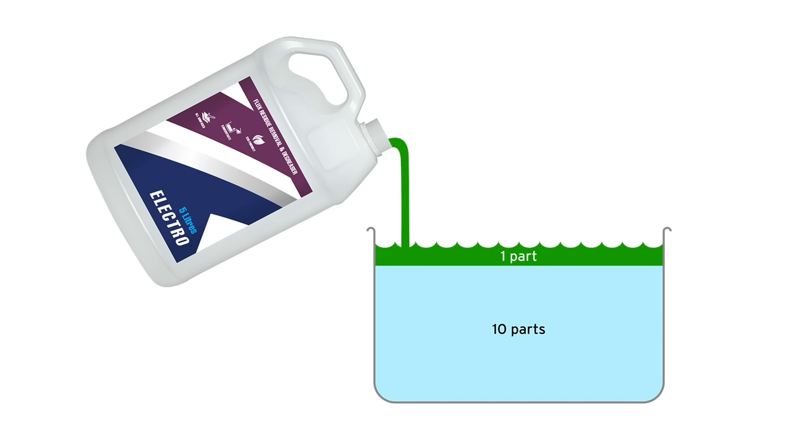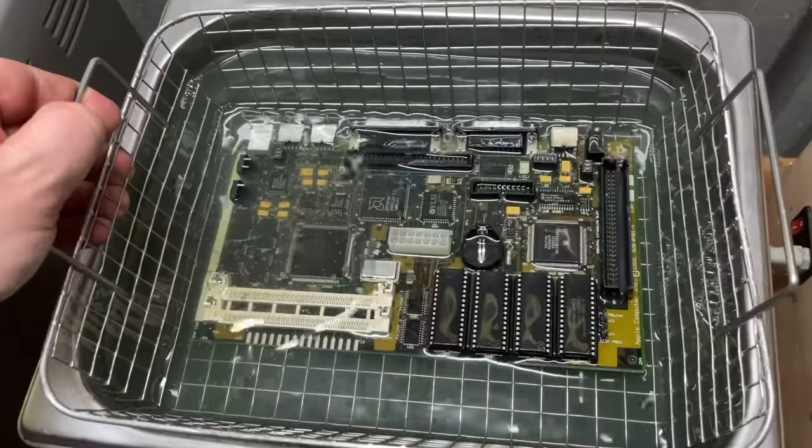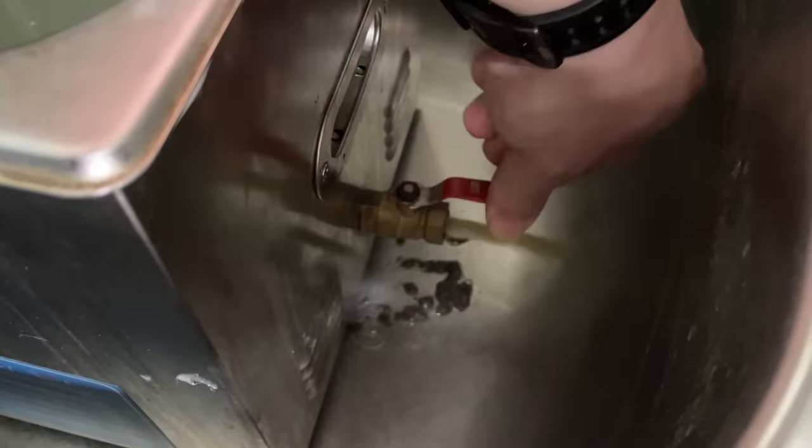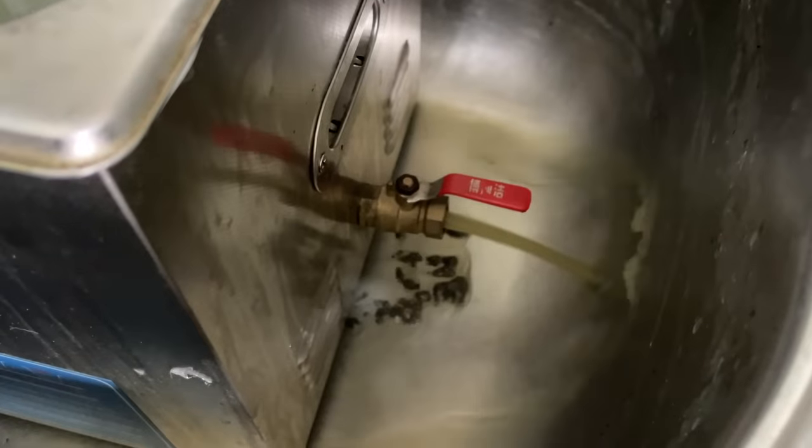This detergent gets diluted in the distilled water at one part per ten parts water. So if I put in five litres of water, I put in 500 millilitres of detergent. I generally replace the liquid once it starts to get murky and grey. This cleaner has a tap on the side to simplify the process of emptying the tank.